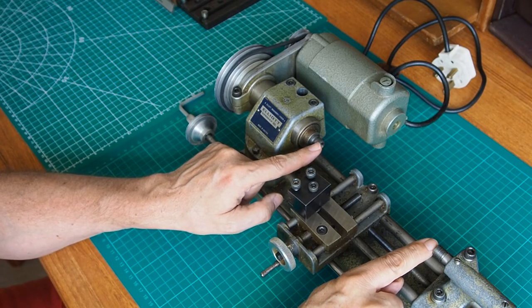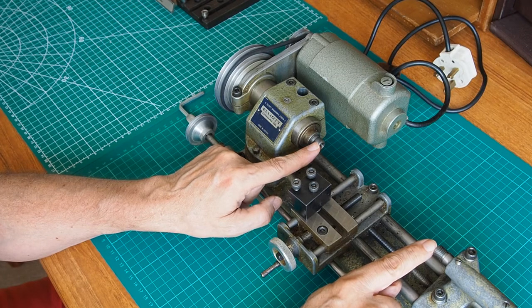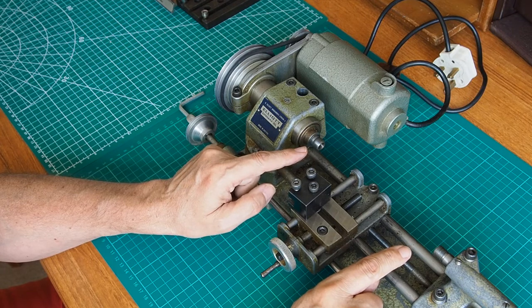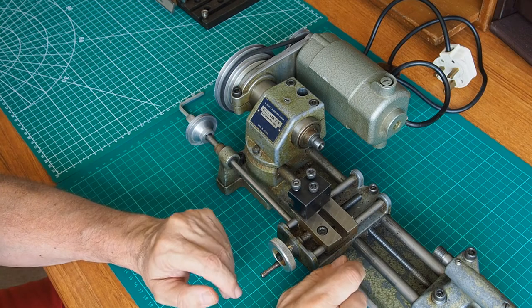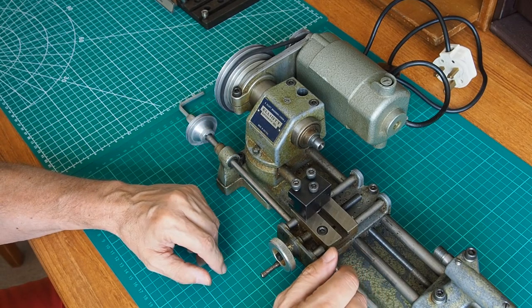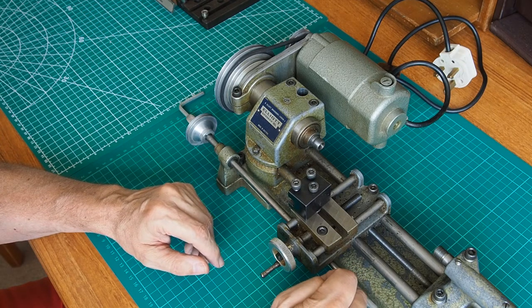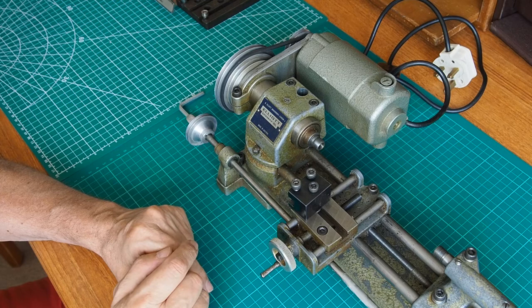Then I can clock it up to actually see whether it truly does go back, so that I'm not accidentally cutting tapers. That will be something I'll do after the restoration to see how accurate this thing really is. It's a pretty simple approach — it seems to work well. Let me move the camera.